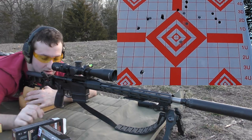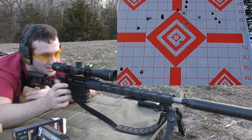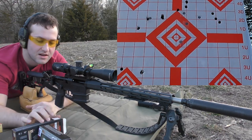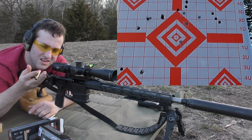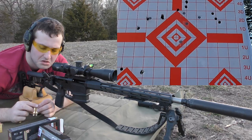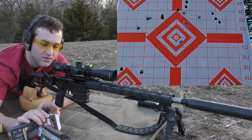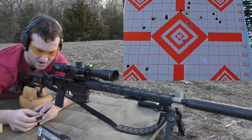The next shot went like four miles to the left. We are getting pressure signs with some of these cases — relatively flat primers, some worse than others, and some swiping with heavy bolt lift. I don't know if it has something to do with the gun. We only have one group left to shoot for the day with factory ammo, which is going to be the Cutting Edge Maximus 150-grain bullet.